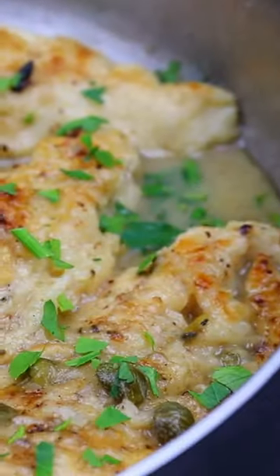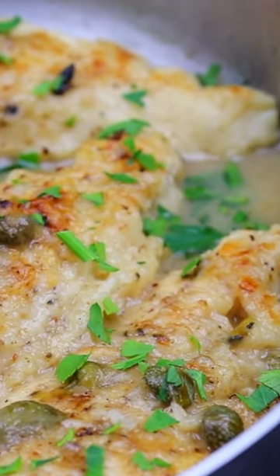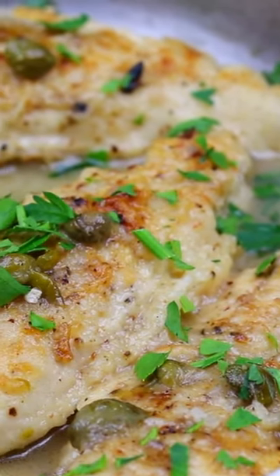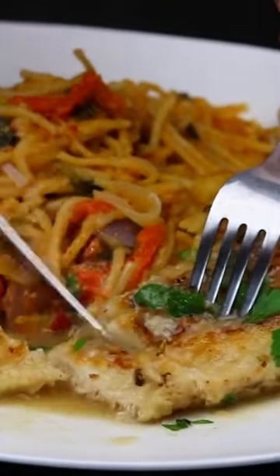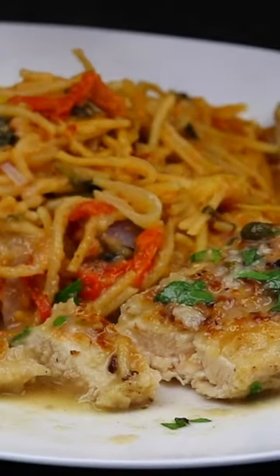It's Kelvin's Kitchen's Chicken Piccata, a dish so good you'll be coming back for seconds. So let's dig in and enjoy this flavor adventure together. For the full written recipe, head over to kelvinskitchen.com. Happy cooking!